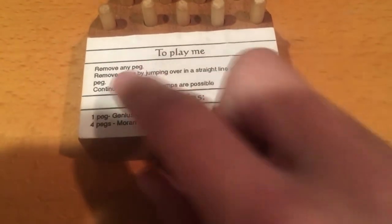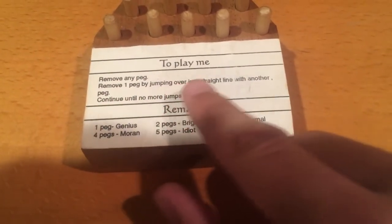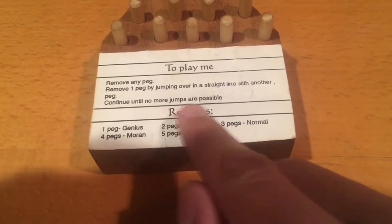Alright, so let's read the instructions. To play: remove any peg, remove one peg by jumping over a straight line with another peg. Continue until no more jumps are possible.